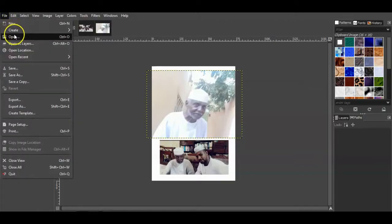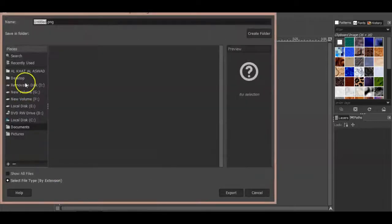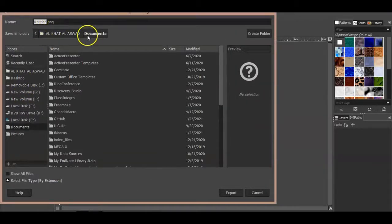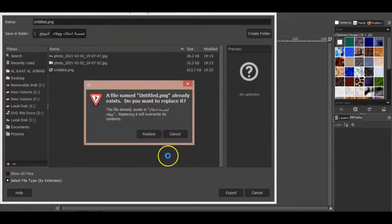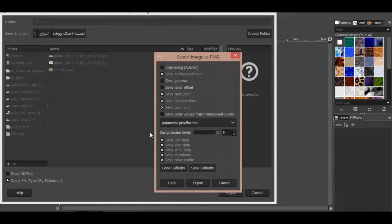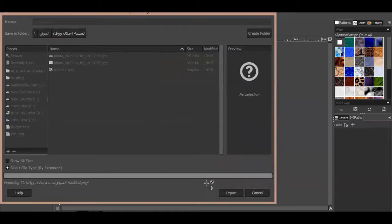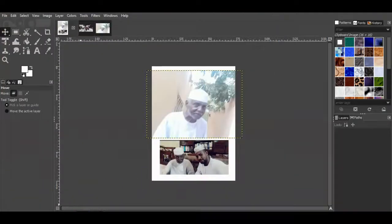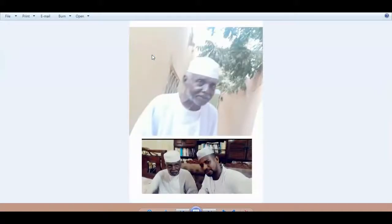Finally, export the new A7 file to PNG format. Here is the new picture which contains two pictures.